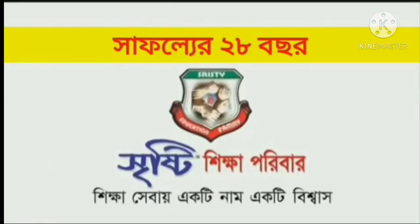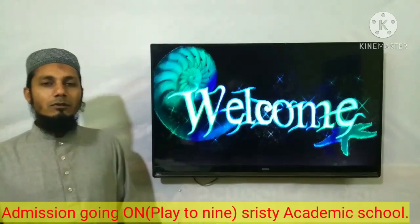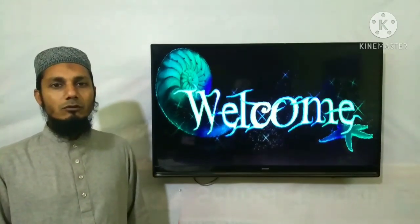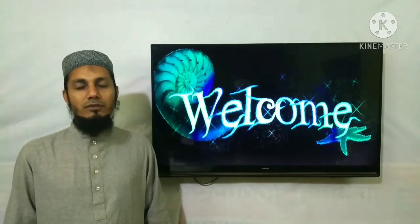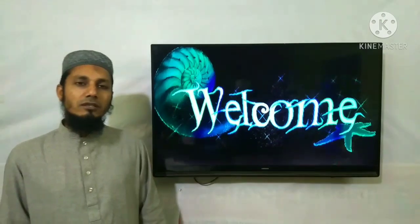Assalamualaikum warahmatullah, my dear students. I hope you are all well by the grace of Allah at your home. This is the first time I will be able to see you in the online class. You are watching this YouTube Amang Messenger class.